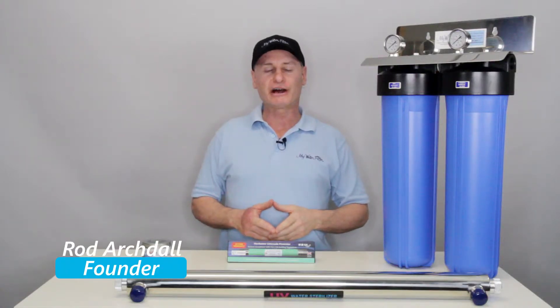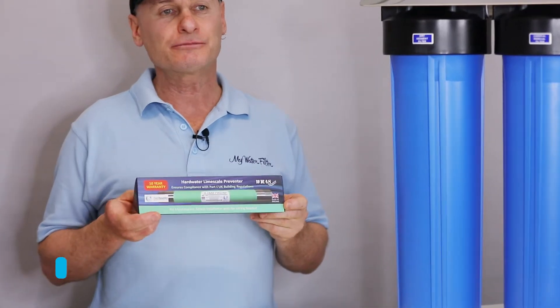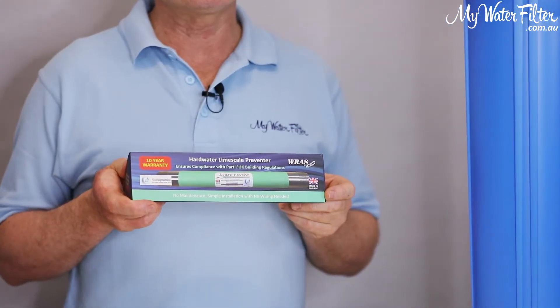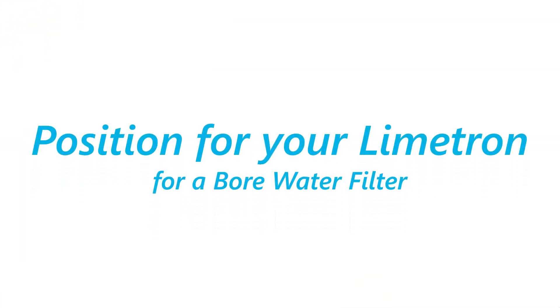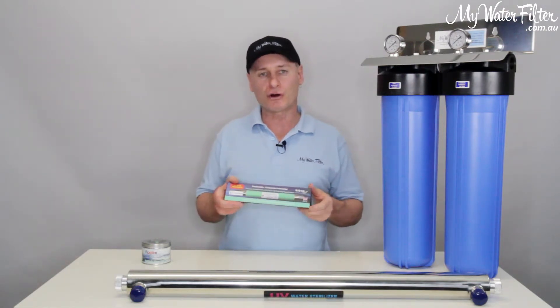G'day folks, Rod from My Water Filter here today. What we're going to do is have a look at the positioning of where you put a Limetron hard water conditioner for the best results. They work a treat, these things, but we want to put it in the best position to get the best result.